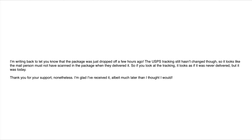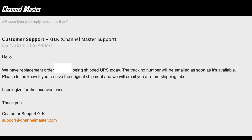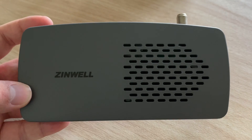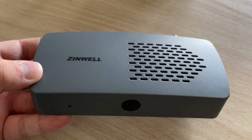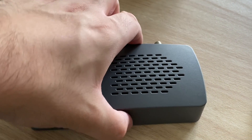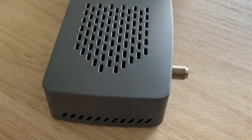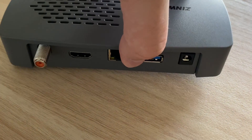I immediately contacted ChannelMaster and told them that I had just received it, so I could catch them before they sent out a new one. Thankfully, I caught them in time. I would like to thank ChannelMaster for their support — it's not their fault that the United States Postal Service had issues. All in all, I ended up receiving my Xenwell ZAT600B about two weeks after I ordered it. Once I got it, I wanted to test its capabilities playing channels laced with DRM without ever connecting the device to the internet.